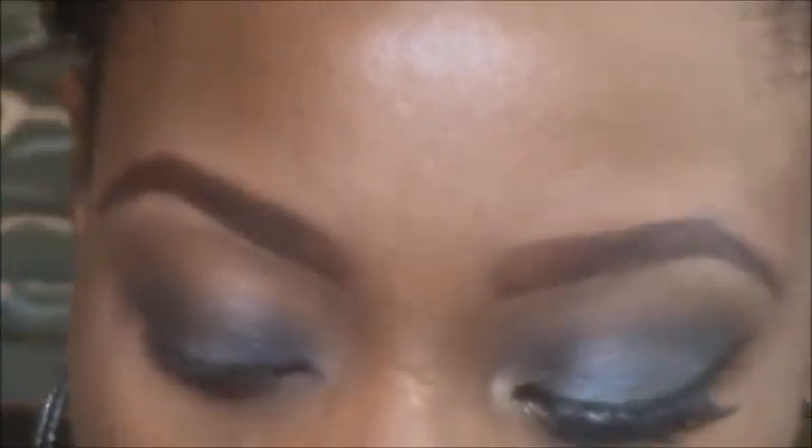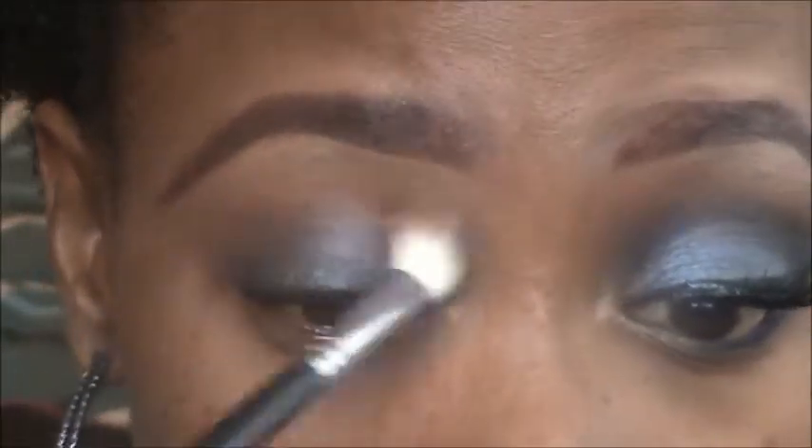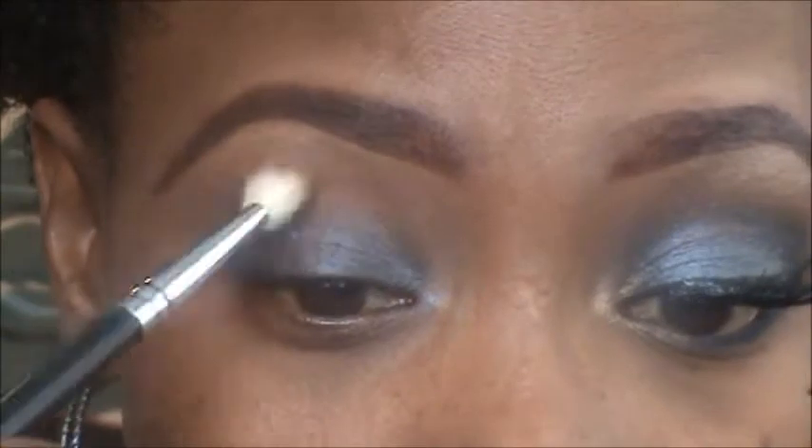Now I'm just going to take my crease brush — without adding anything extra to it — and go back and forth to blend that out, so there are no harsh lines.